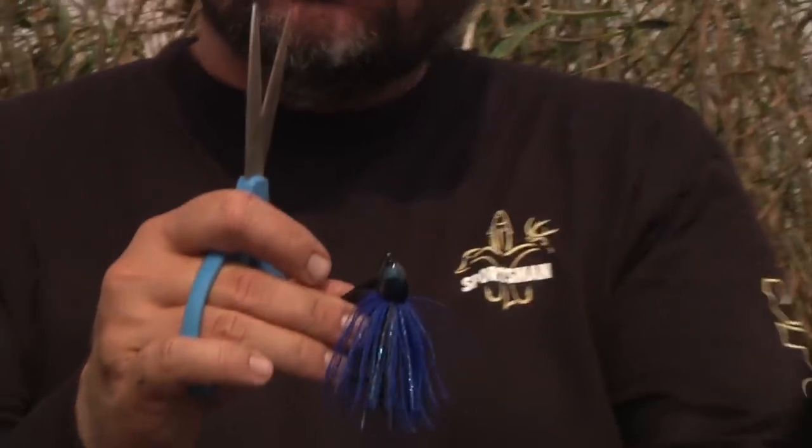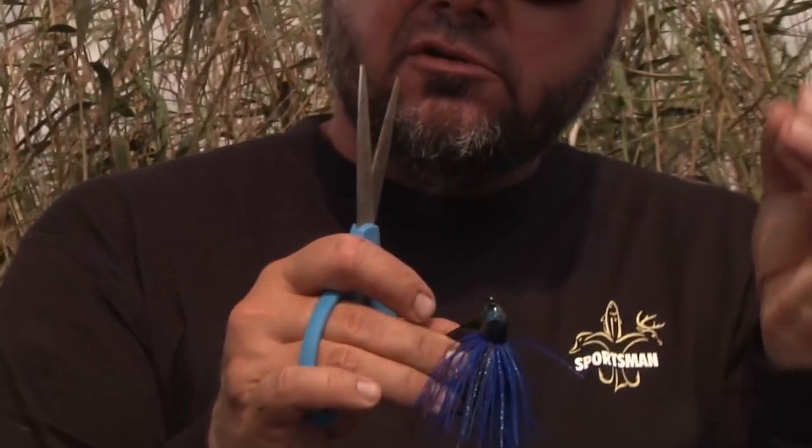See now the skirt puffs out more. So what happens is when I pull it, the skirt will close up, and then when the jig stops, it'll pop back open. Just gives it a little more natural action.